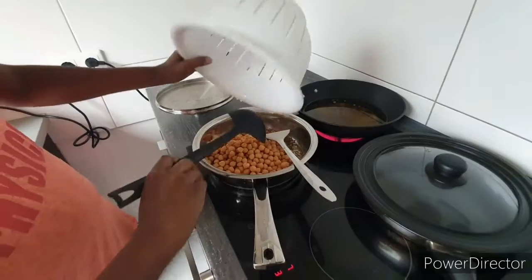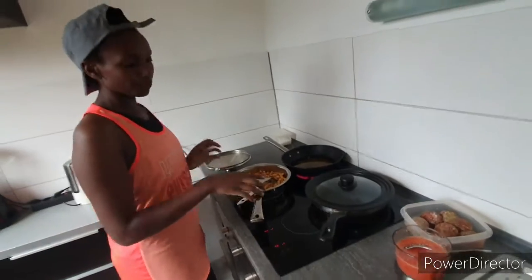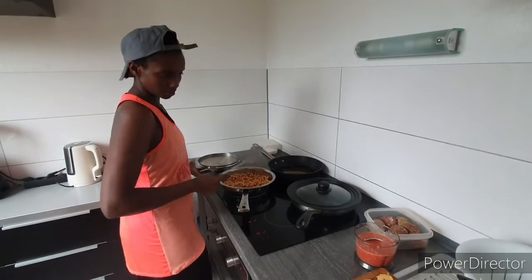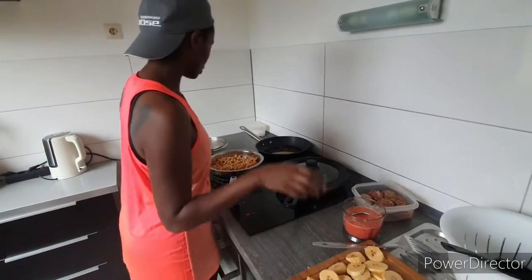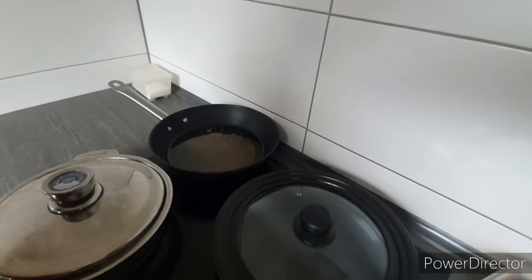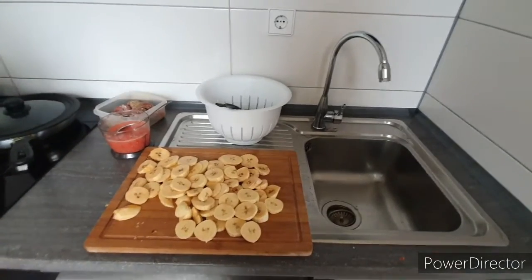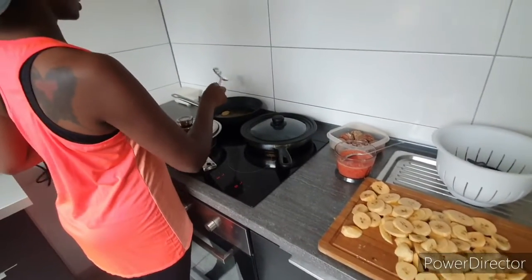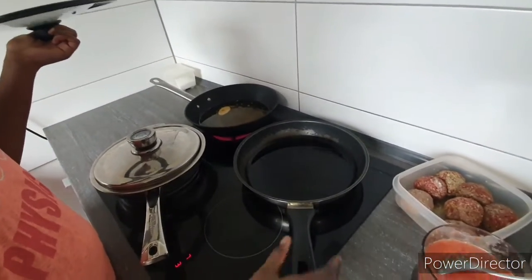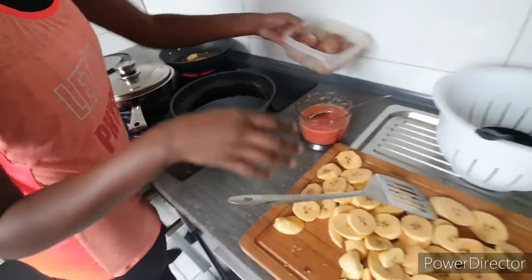I'm going to fry my chickpeas. I boiled the chickpeas on Saturday, so it's just going to take me a few minutes to cook them. I'm warming the oil and I'm going to test if it's hot enough - I'll pick one plantain and put it inside to see how it reacts. I think it makes sense. Now I'm going to put my mince meat in.